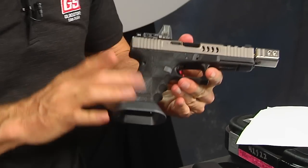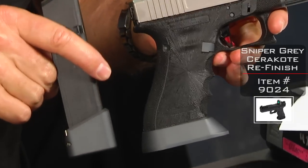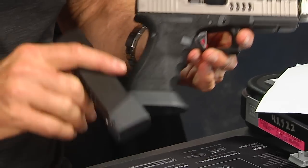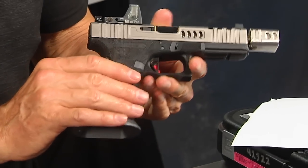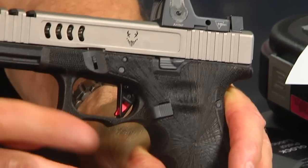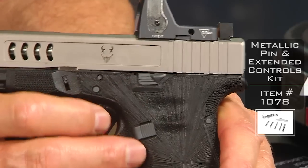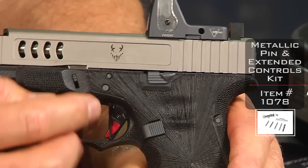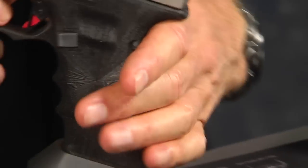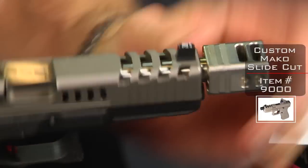Let's talk about the color — this is a unique Cerakote called sniper gray. It's almost blue depending on how you look at it, and it matches the silver and gray motif he has going. We've complemented the extended controls in sniper gray as well: the extended slide stop lever, the slide lock lever, the pin kit, and the magazine release button are all in sniper gray — making this gun look cohesive and great.